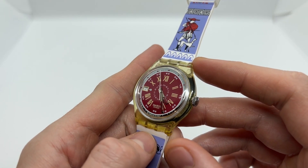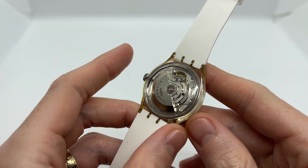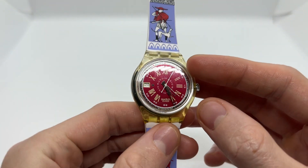Today we are going to have a look at this vintage 90s automatic watch with the see-through back. We have an exhibition case — a very beautiful model.